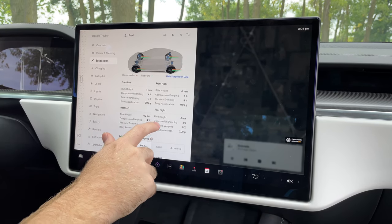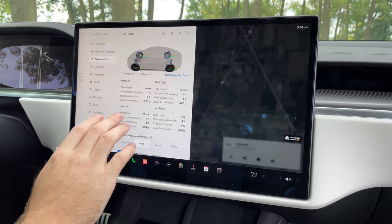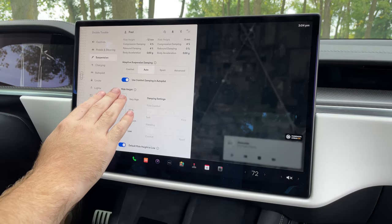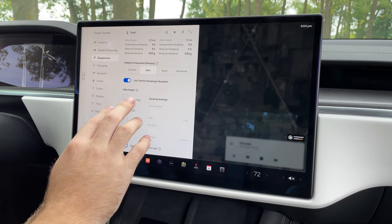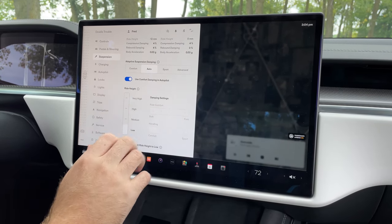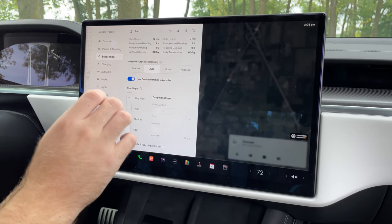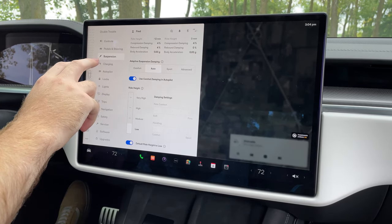Under suspension, there's a whole lot of suspension data that it will give you — frankly more than most cars out there. You have some pretty cool ride height settings and you can do some minute adjustment of the dampers in here as well. There's really a whole lot in the drive modes section that you can look at and customize.